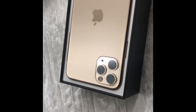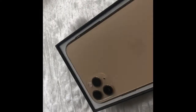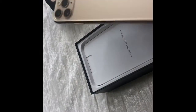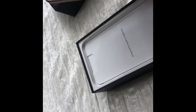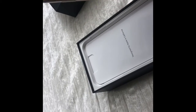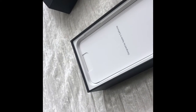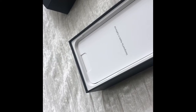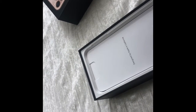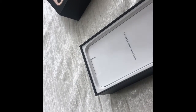Oh my god, look at this beauty right here! I was waiting for this moment — it's so beautiful. It has a matte texture, a little glossy on the Apple logo, but all matte everywhere else. I'm just trying to look at the cameras and all that up close. It's like glass — very pretty, I like it.